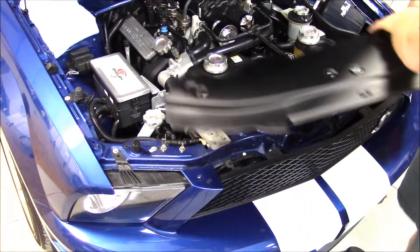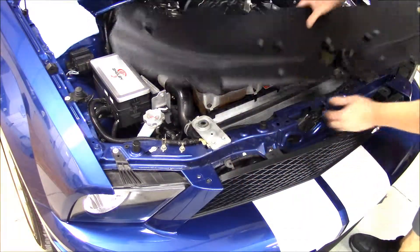Now we can go ahead and set the cover on there. I'm going to take this front lip and guide it into the grille.